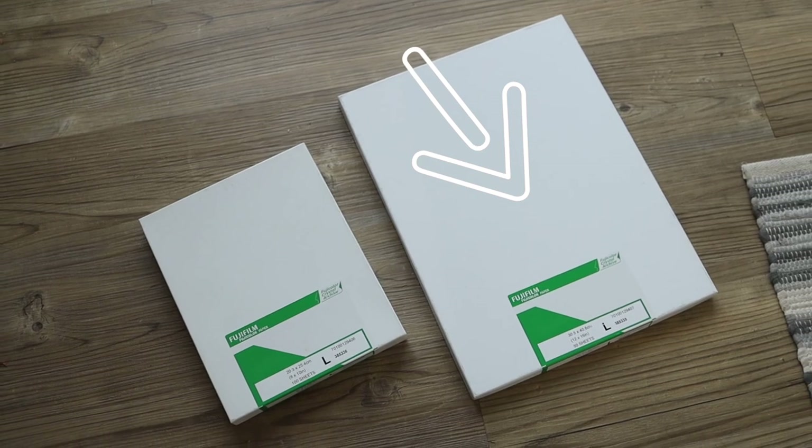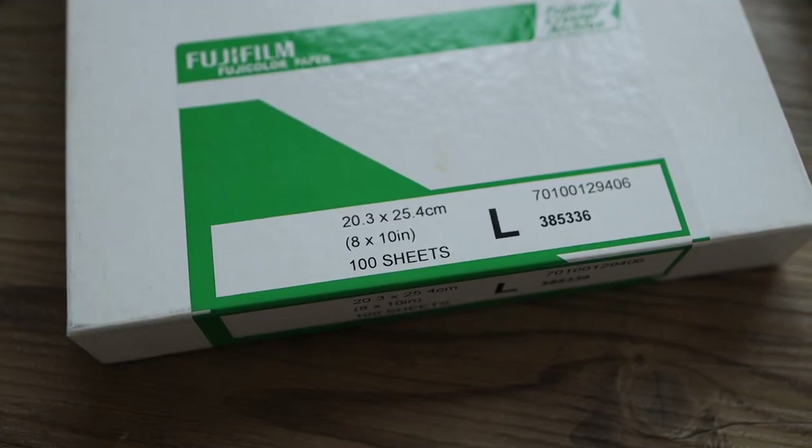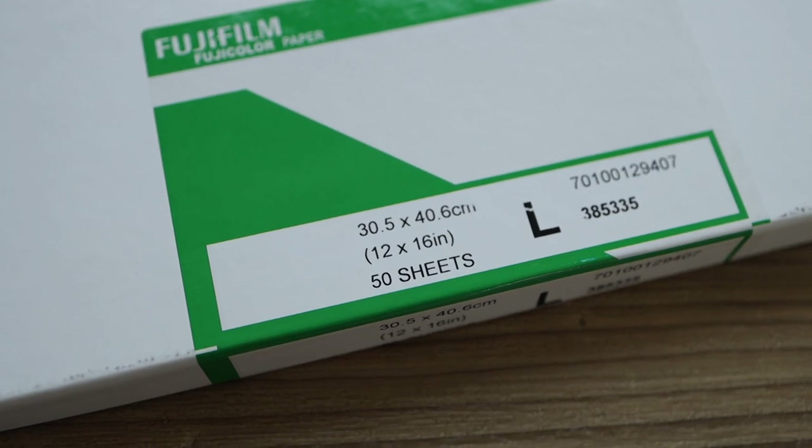This video is going to be all about printing. I recently bought some 12 by 16 inch paper, which is pretty big compared to what I've been doing in the darkroom so far — I've only been printing 8 by 10. I decided to step it up a notch. The paper I'm using is Fuji Crystal Archive photographic paper with a luster finish. Given the beautiful landscapes in the Lake District, I knew 8 by 10 just wasn't going to cut it, so we're printing much bigger this time.